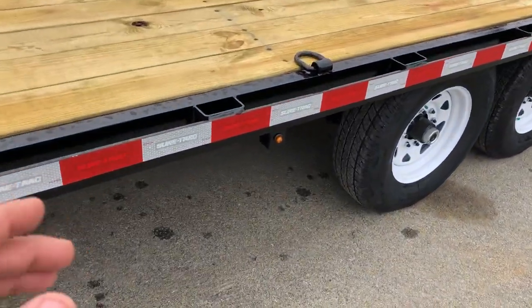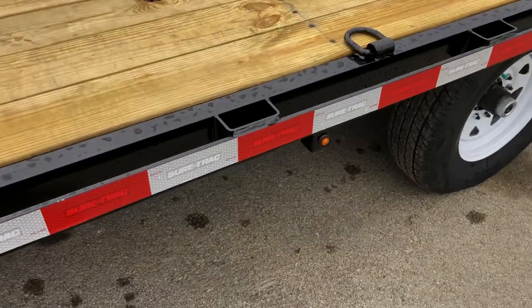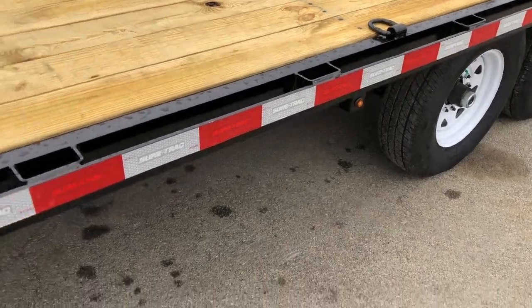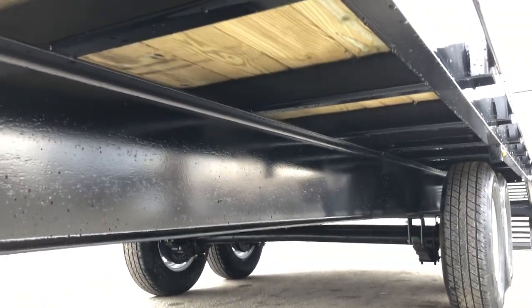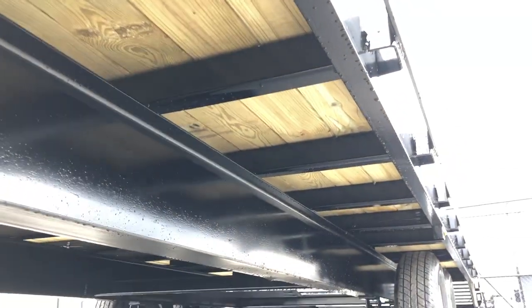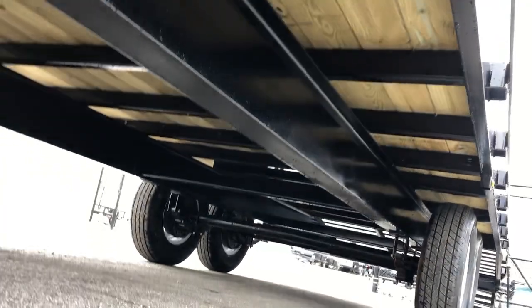One thing you sometimes see on cheaper grade deck overs is that the side rail would be angle iron or flat stock. This one is made out of structural channel. Also, the main beam on this is a 10-inch I-beam — even for being a standard model, that's a pretty stout mainframe. It's also got 16-inch on-center cross members.